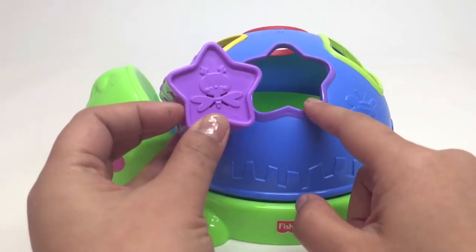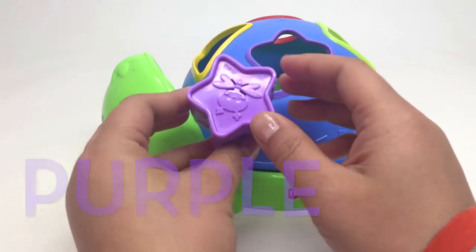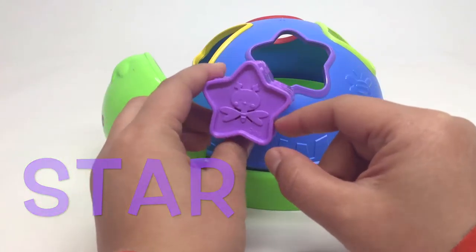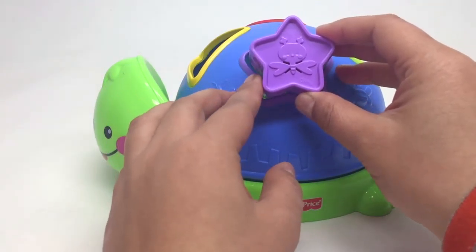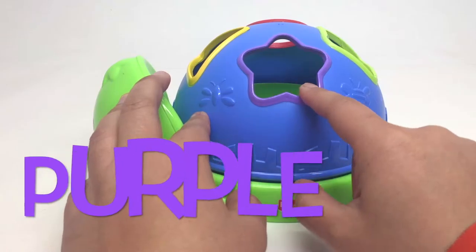It's the same, isn't it? Purple. Can you say purple with me? Purple. And it's a star. Purple star. So let's see if it fits in here. Do you want to try and put it in? Let's try and put it in and see. Ready? Steady. Go! Yay! Purple star.